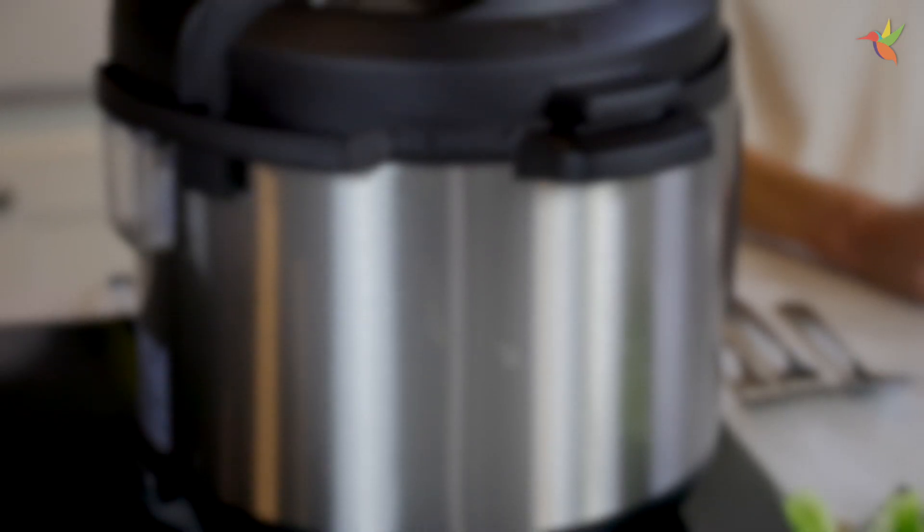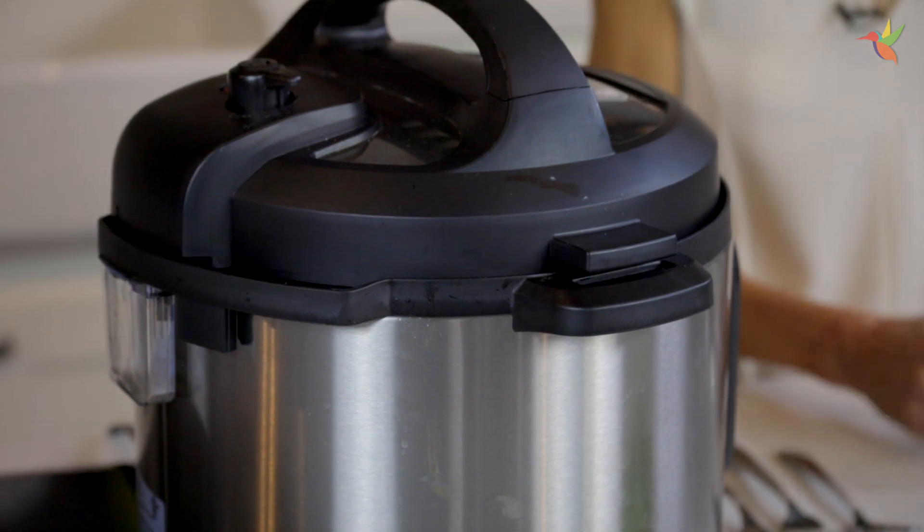I'm a busy working mom — I understand you're all busy. The Instant Pot has changed my life in many, many ways. This recipe can be made in only 15 minutes.